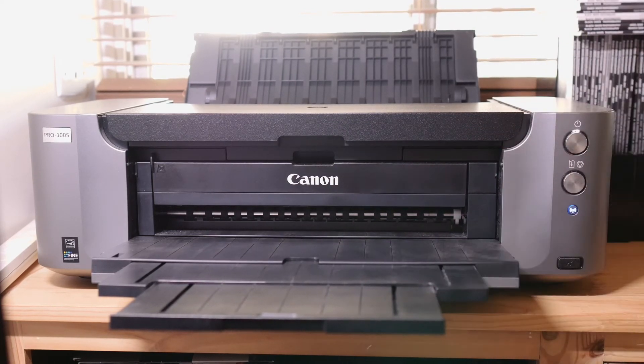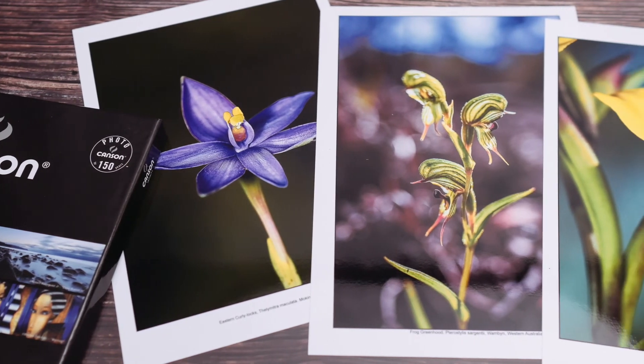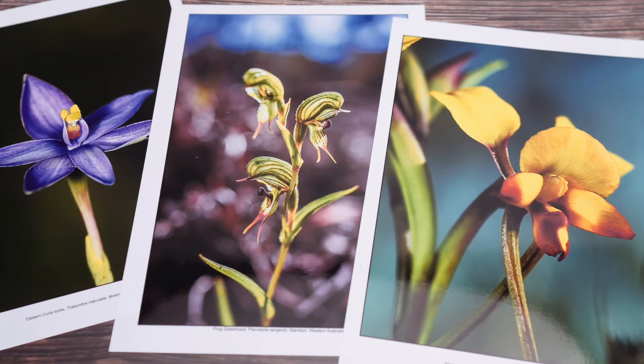Then print your final print. Once the printer is finished with it, leave that print somewhere clean and flat and let it dry out thoroughly before you put it in a frame or an album.